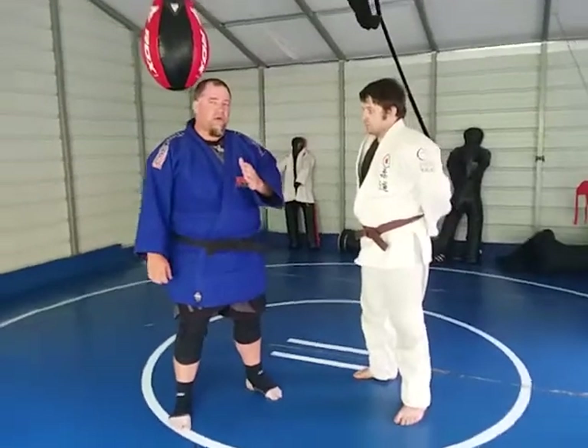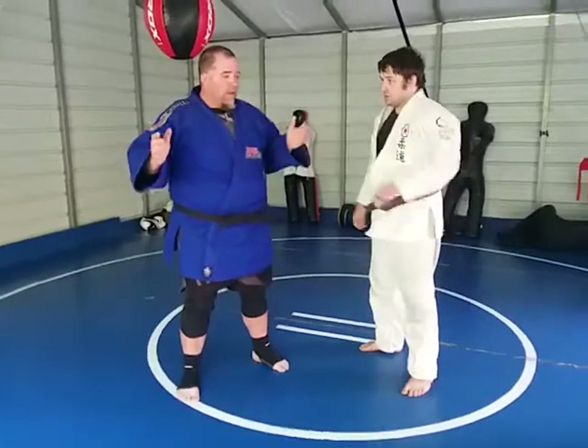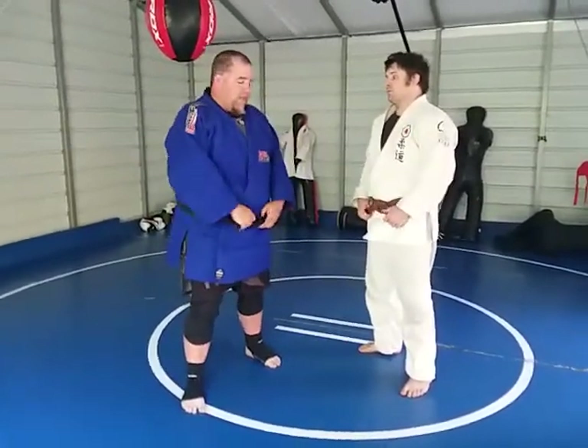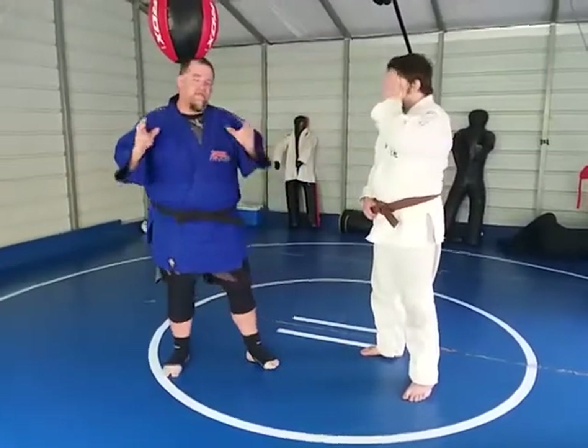The best strategies in judo is going for the pin, the hold down, the osaekomi. It's an underutilized, underappreciated technique that's not so flashy. But we're going back to the old days, all the way back to daki wakari.